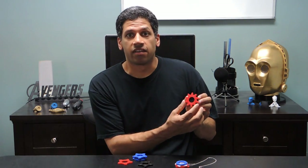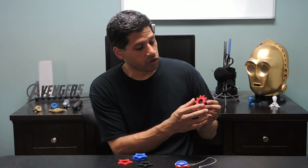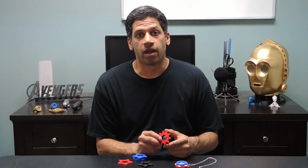Hi everybody, Ali from Port and Printables here. In this video I want to share a 3D printed pendant that I designed. It features a functional iris mechanism and a front cover which can be customized, and of course you can put whatever picture you want at the center of it. All the files are on Thingiverse if you want to build it yourself, and I'll link to that in the description down below.